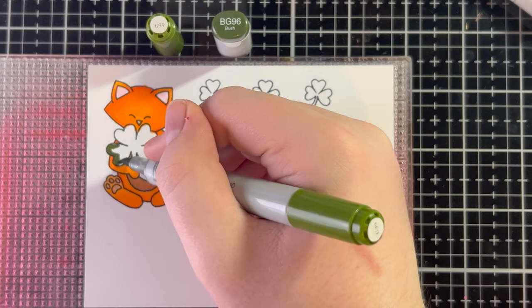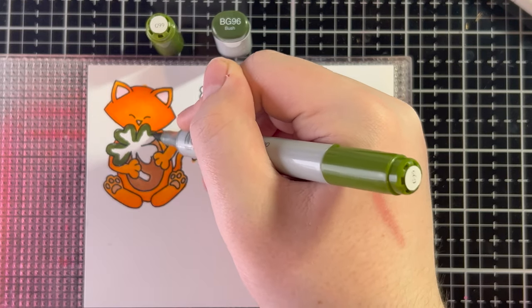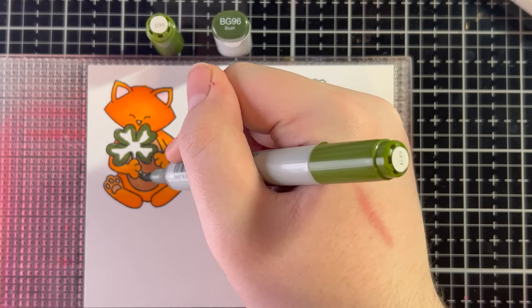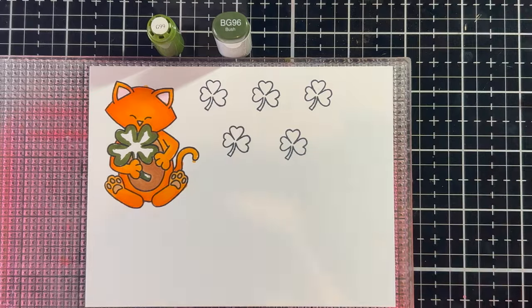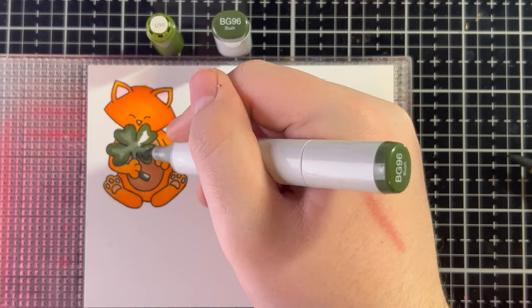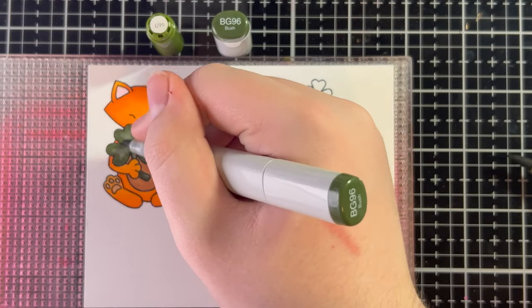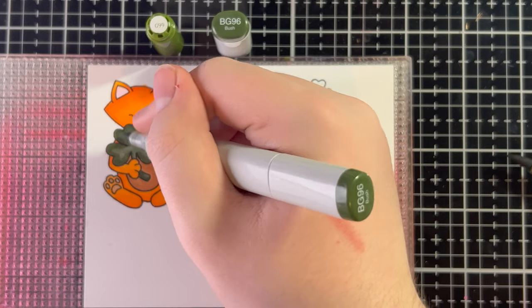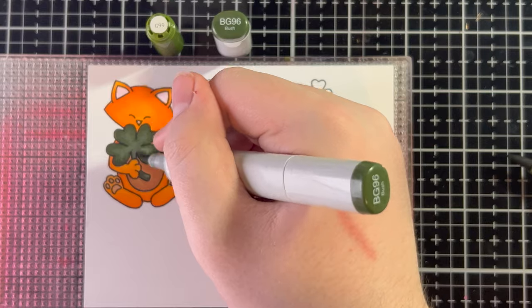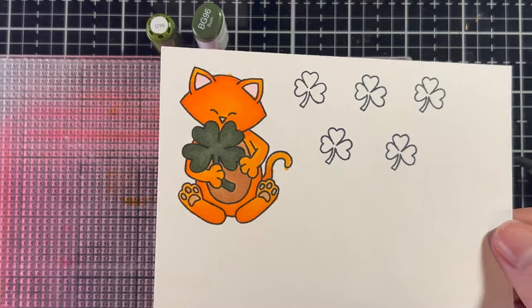Lastly, I'm going to use G99 with BG96 for the shamrock. G99 is the darker color, so I'm outlining the four-leaf clover with that, then going over it with BG96. I'll do two layers of BG96 because it's a larger color jump and I want to make sure everything blends out well. I'll do the same for all the smaller shamrocks — not going to show that since it's the same process. And here's the finished Newton!